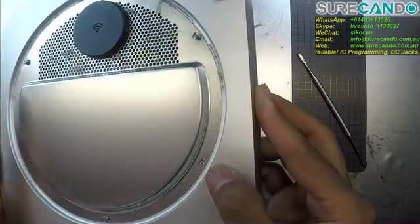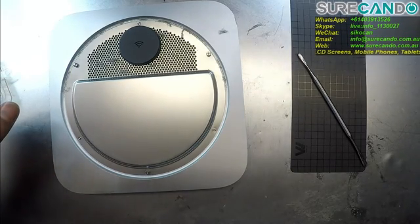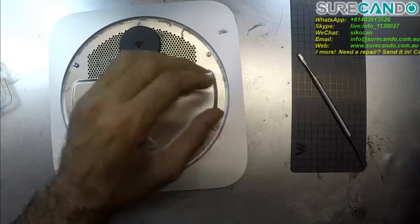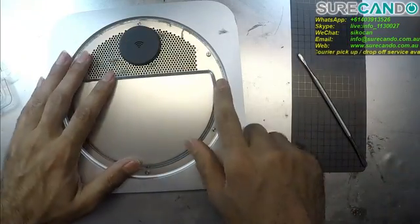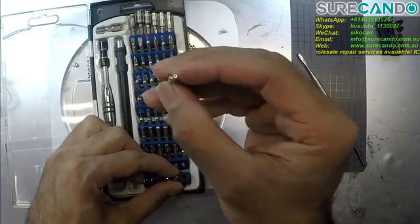So what have we got? These ones have a small hole in the middle, so I need to use something which has a little hole inside.